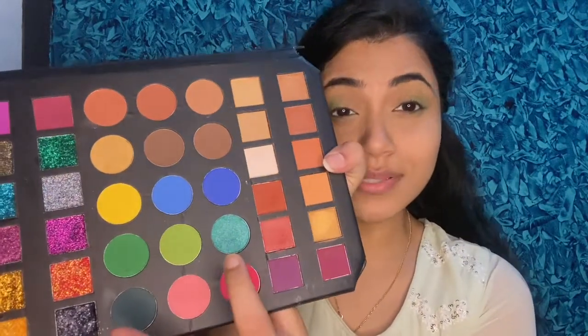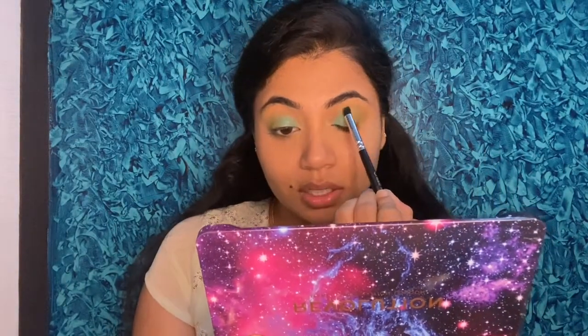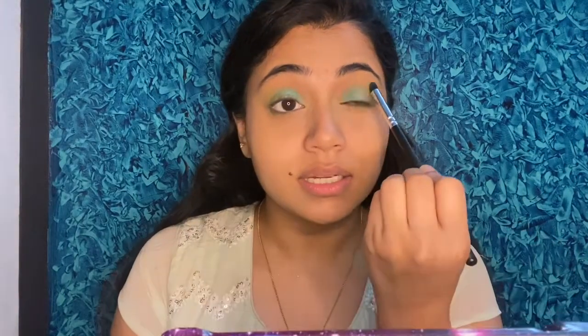I'll apply a little on the lower lash line as well. Next, I'll apply this beautiful sea green glitter eyeshadow — I just wanted to try it and I love it. I'll pick it up with my fingers for better pigment deposit and apply it on the inner corner, blending it toward the inner side of the eye. Then I'll pick up a golden shimmer with my fingers and apply a little bit in the center of the lid and blend it.